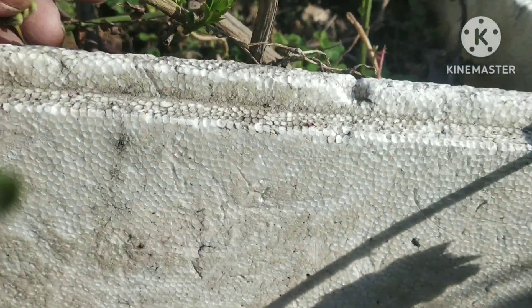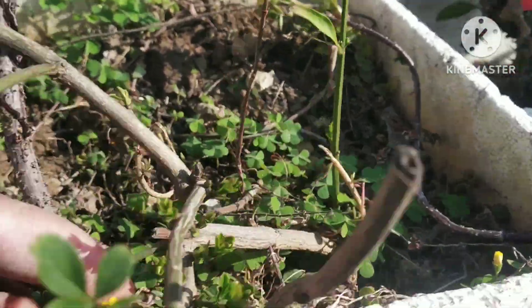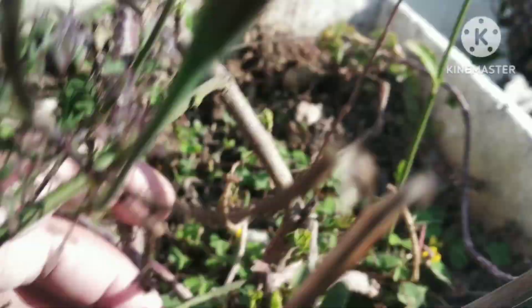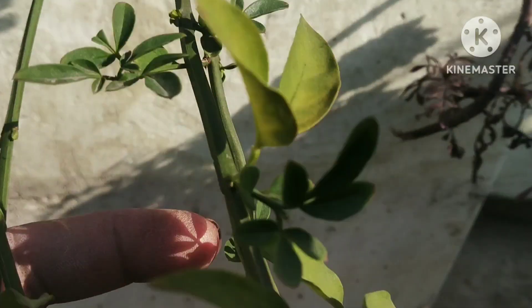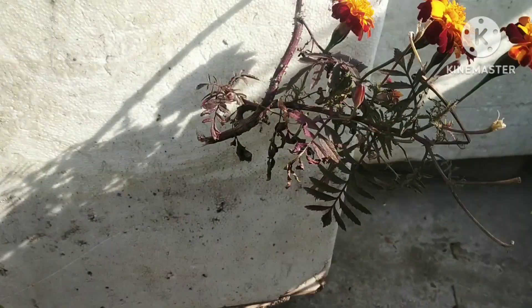This is a very small flower, but when it comes to the flower, there will be flowering in a lot of flowers. So today I am thinking that I will change the flowering in this way.